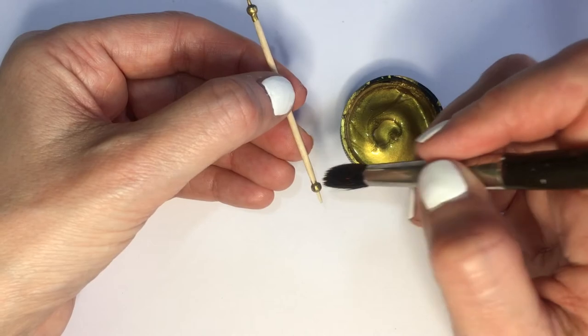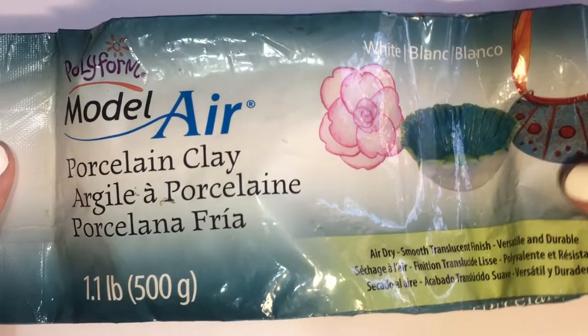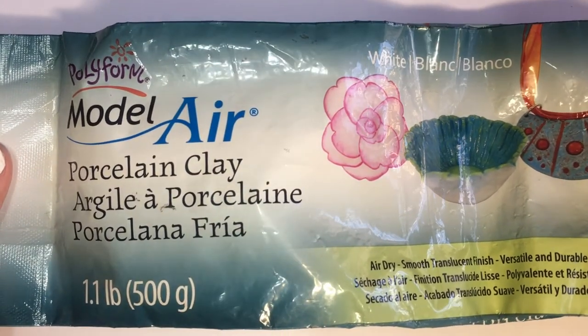I'm going to be using this toothpick to just place them on the edges and then just paint them like so. To let them dry, I'm going to be placing this toothpick on top of my bottle of paint. I'm going to be using some porcelain clay — you can use polymer clay if you prefer.